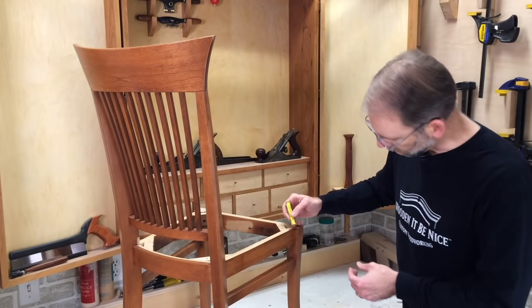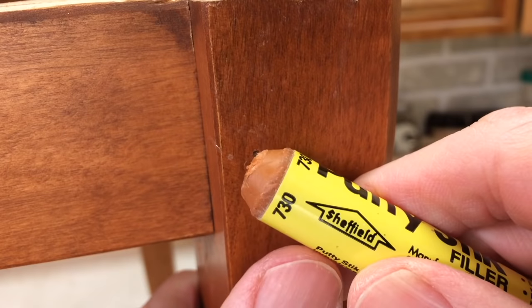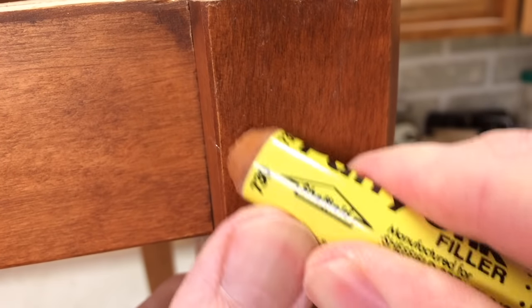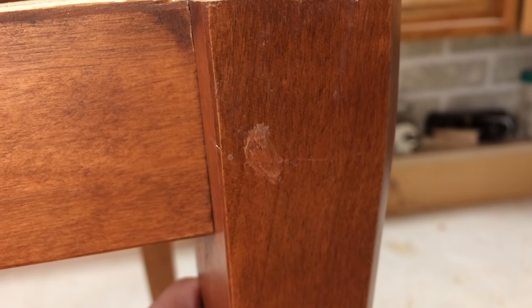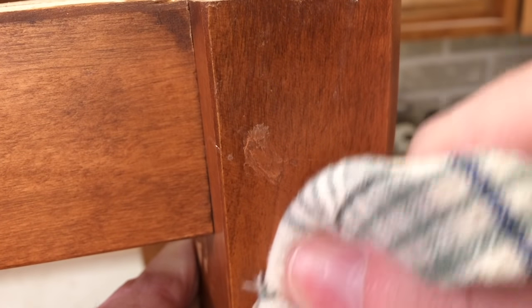This one I think is going to give me a good match. I can touch it up after as well — it's just a matter of rubbing it onto the void, back and forth, and working it into that spot. Then I take a rag and just buff off what's there.